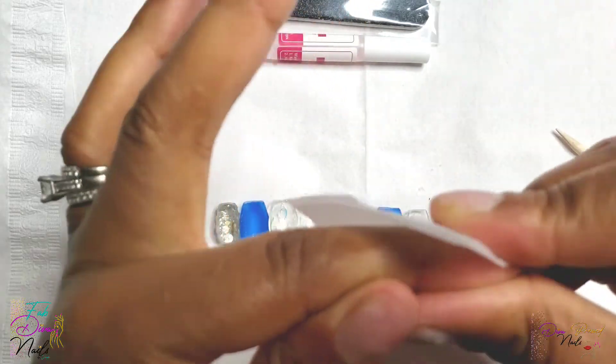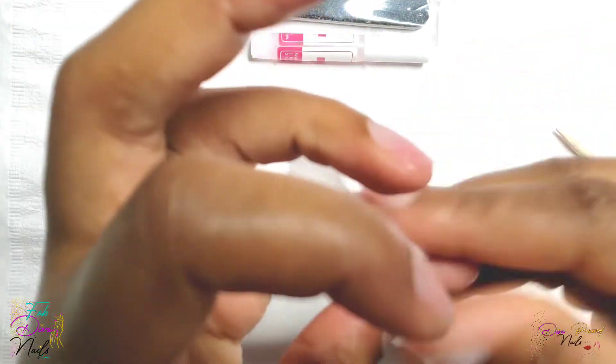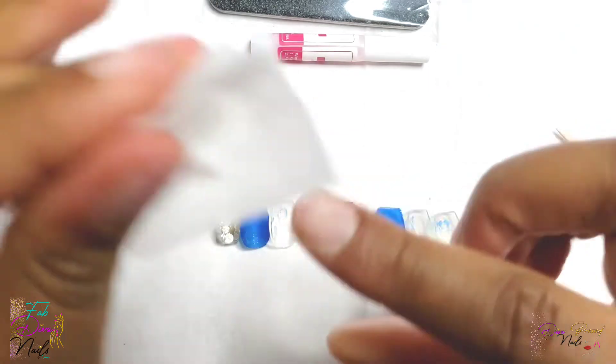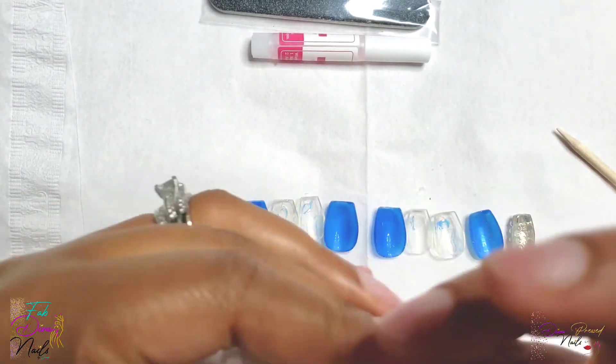If that shiny layer is left on there, the nails are not going to adhere very well and they're going to pop off. So you do need to make sure that you remove the shine completely to make sure that the nail is roughed up enough and has no oils left on the nail, so that the enhancement sticks to your nail properly.